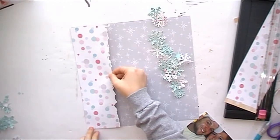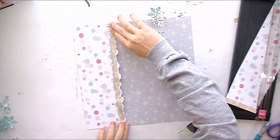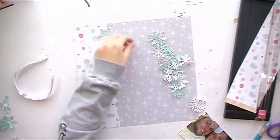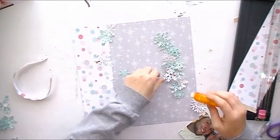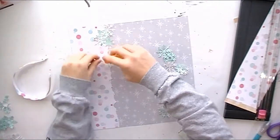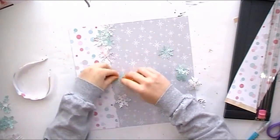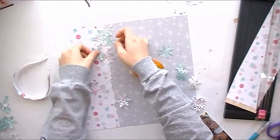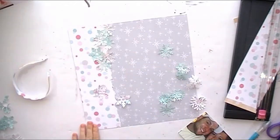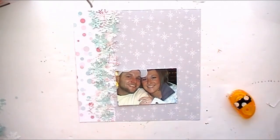I really like this paper because it incorporates all the colors that are going to be in my layout. I had this one little piece I was trying to make work but it ended up not working. Now I'm just going to start laying my snowflakes down, and the best tip is: don't think too much about how they lay. I've noticed if you just drop them and let them fall naturally, it looks better than if you sit there and think about where each one goes.